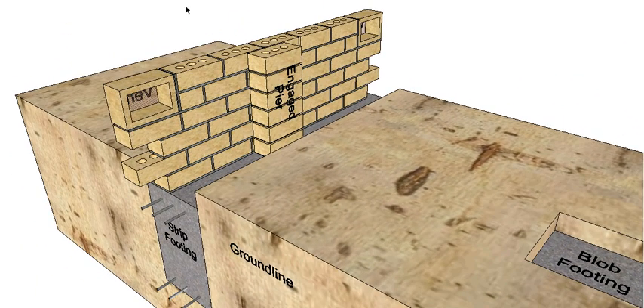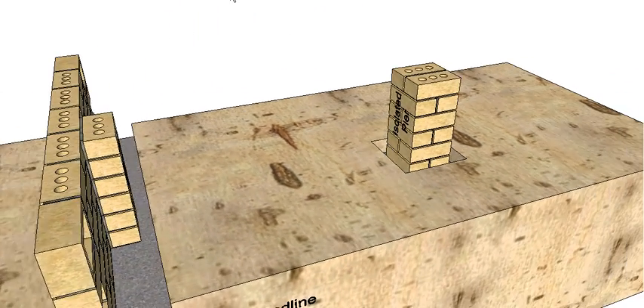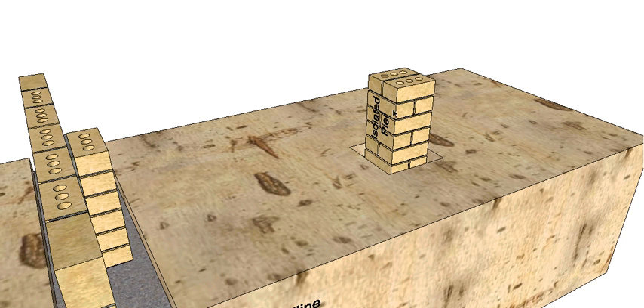The dwarf wall is reinforced with engaged piers - they're engaged because they're actually up against the dwarf wall, touching it. They are generally tied together with brick ties, so there's actually a wire tie that goes between the two stacks of bricks. The reason for this is one, to reinforce the wall, and secondly it provides us somewhere to put our bearers when we start to lay our floor. We also have on top of our blob footing isolated or sleeper piers - obviously they're out here by themselves so they're isolated. These are spaced far enough apart that our bearer can adequately span the distance. That's all our brickwork completed for this stage.